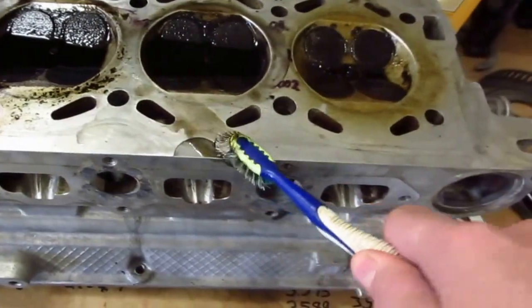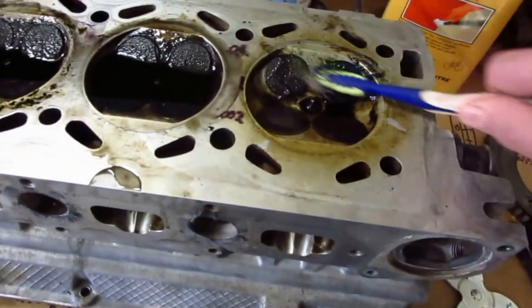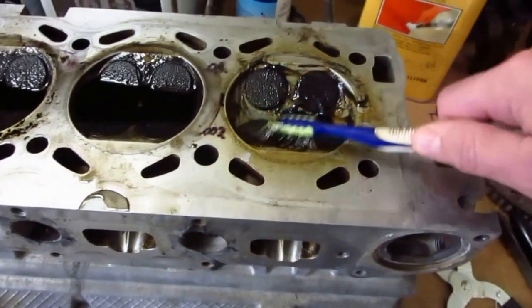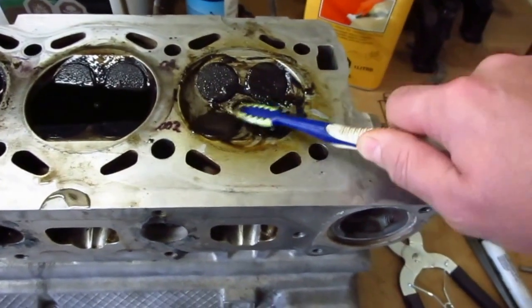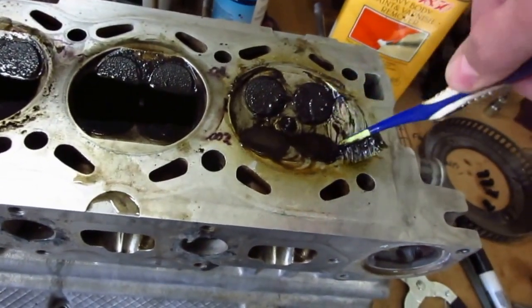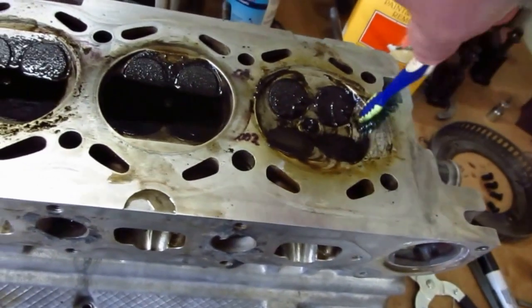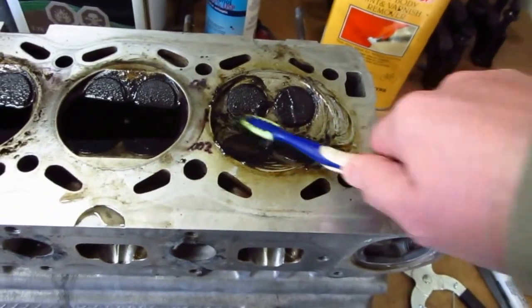And the final thing — the gasket remover. Even the little bits that were left after using the paint remover have come off. It's loosened but still needs a little bit of scrubbing, but not much. Seems to work pretty good — cleaned the intake valves up really well.